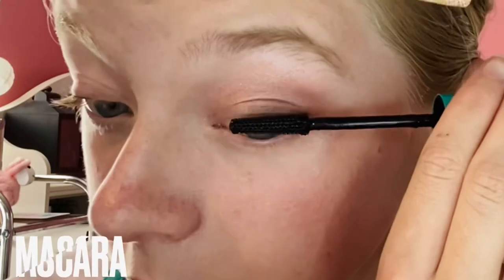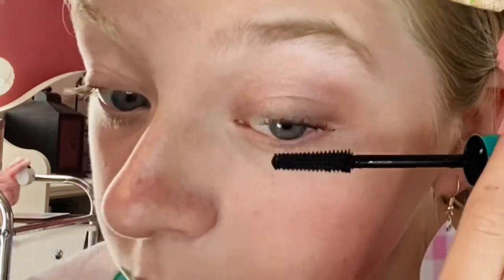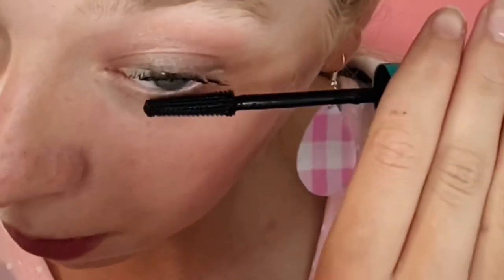I'll just flip that out a little bit more. There's the eye! Next I'm going to do the eyelashes — first curling them, then going in with my Thrive Cosmetics mascara. I got a new one so it won't be clumpy.